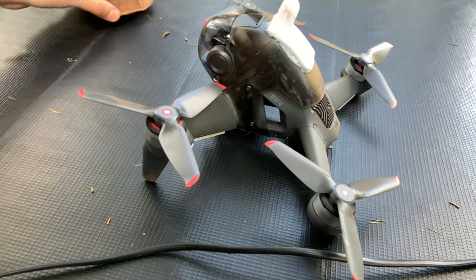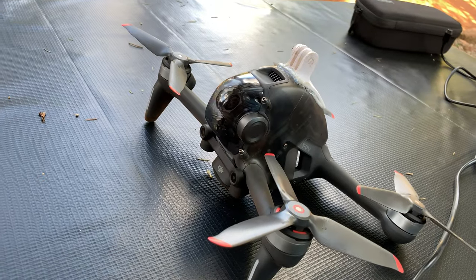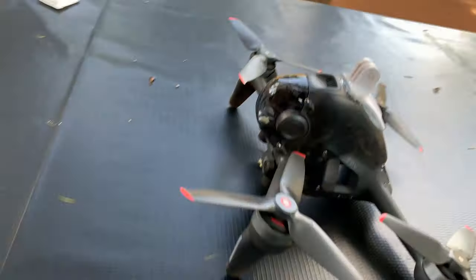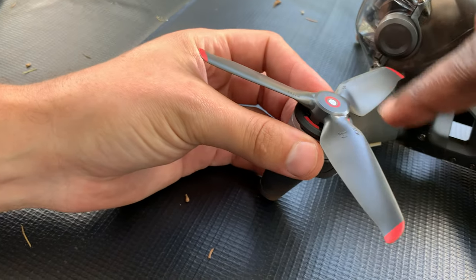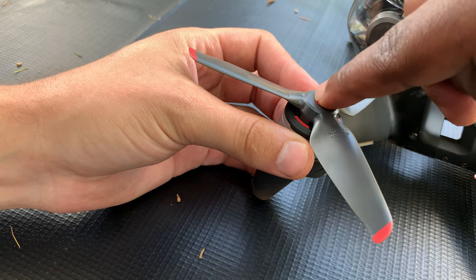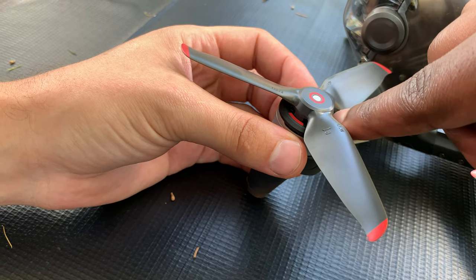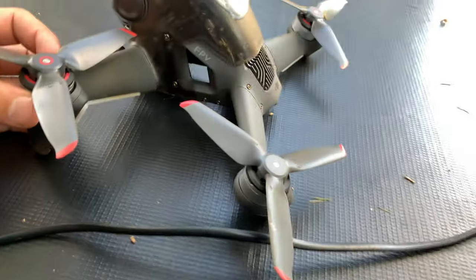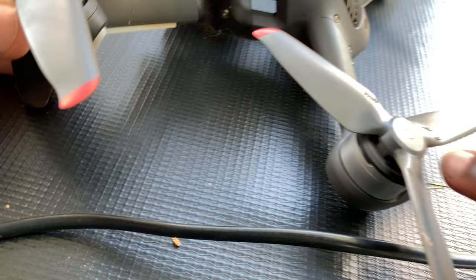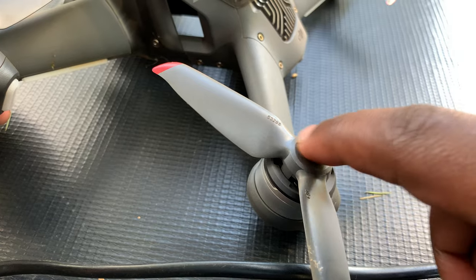Every arm on the drone has a motor at the end of it, and that's where you attach the propellers. Every propeller has been marked, and you can tell where each propeller goes because of these markings on the propeller and on the motor itself. The motors with a red mark take the propellers with a red circle on top, and the ones without the mark take the propellers without that red mark.